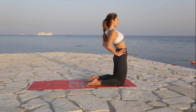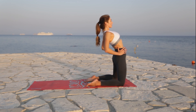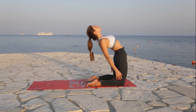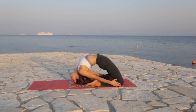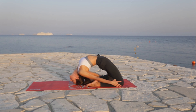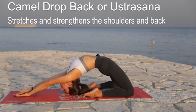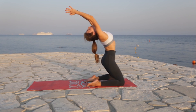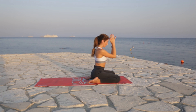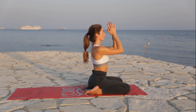Ustrasana with drop back – relax your glutes and reach with the crown of the head to the mat.